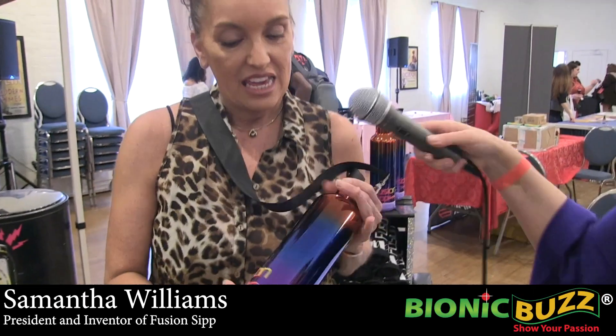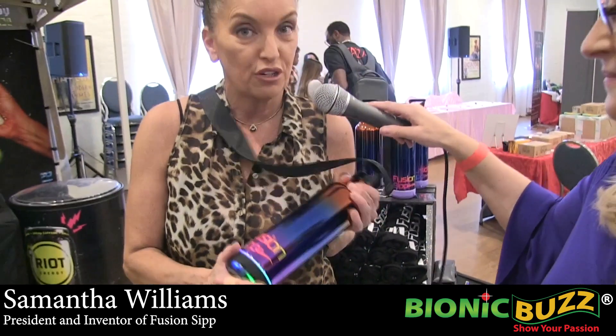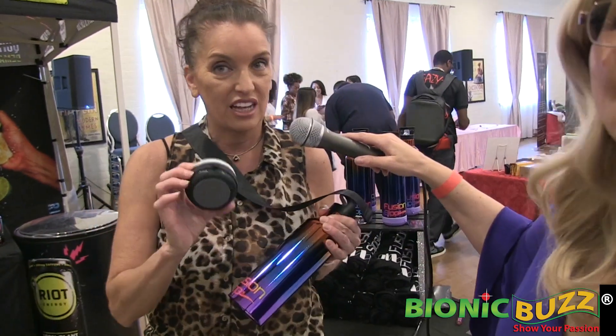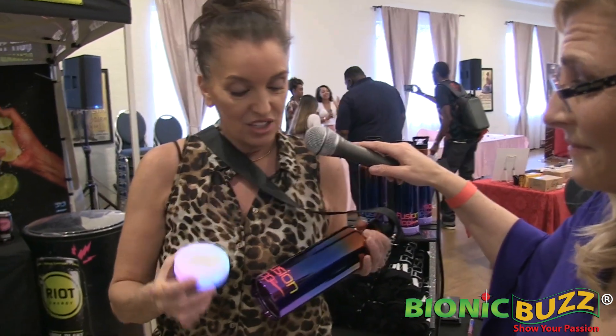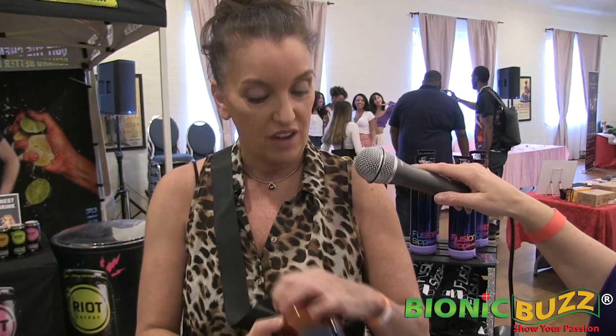Tell us about your product. So this is my patented tumbler. It's a 25 ounce stainless steel. It has a detachable waterproof Bluetooth speaker with LED lights. 25 ounces, stays swell hot, and it's got a strap so you're totally hands-free.